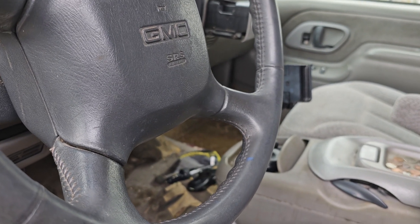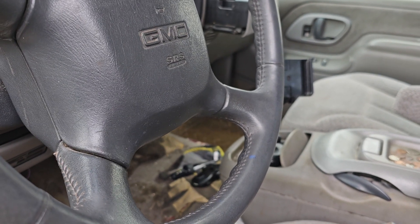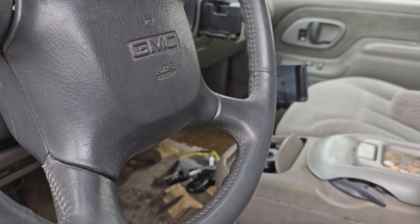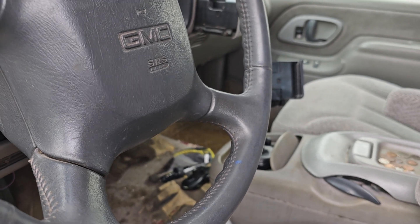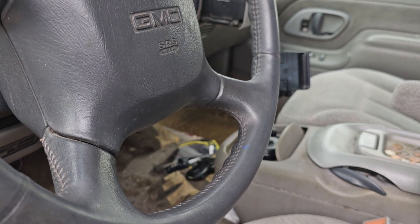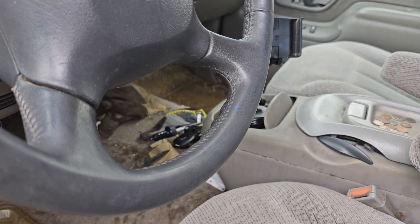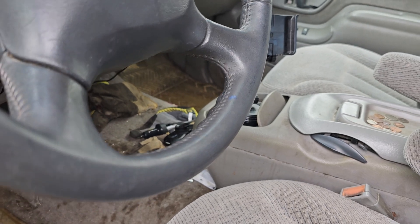I do have stuff that needs done to the truck — I need to replace the front half shafts for the four-wheel drive, but of course that takes money to buy and we're waiting for all that to come in. Our tax return was really late this year, so for the recap video on the tail lights, I think they look pretty good.